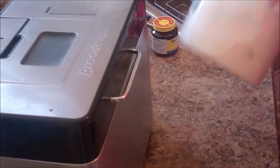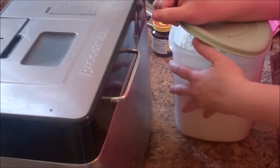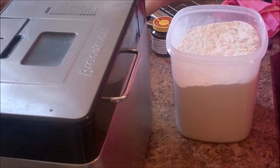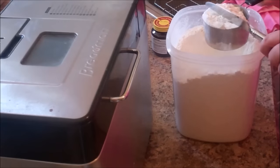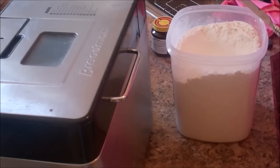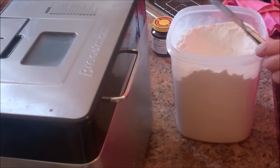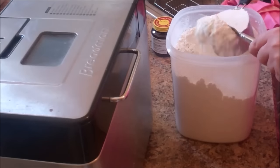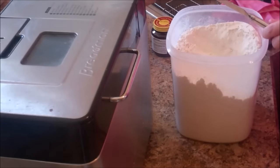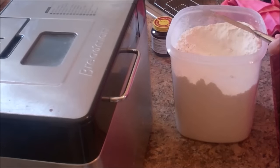Alright, so we have our water, butter, and egg. Now it's time to put in our dry ingredients. I'm going to use bread flour — I get mine from King Arthur, that's just my preference. We're going to put in three and one-quarter cups of flour using the scoop-and-level method, scooping directly into the pan.